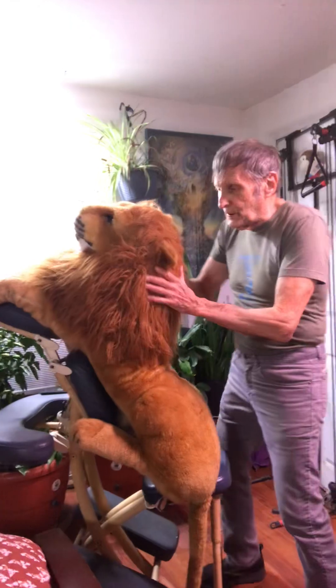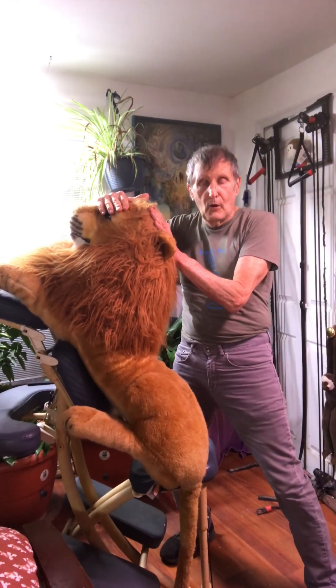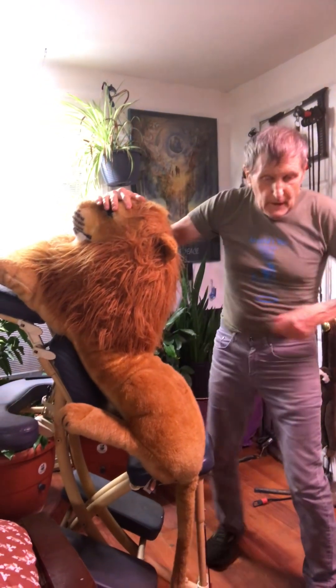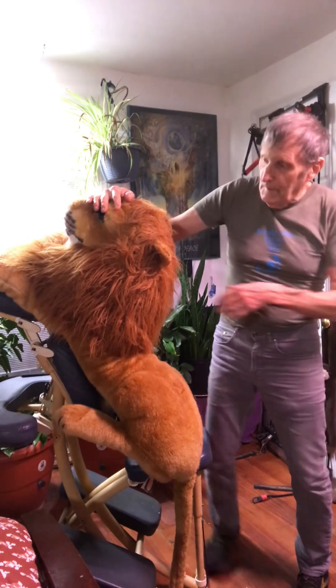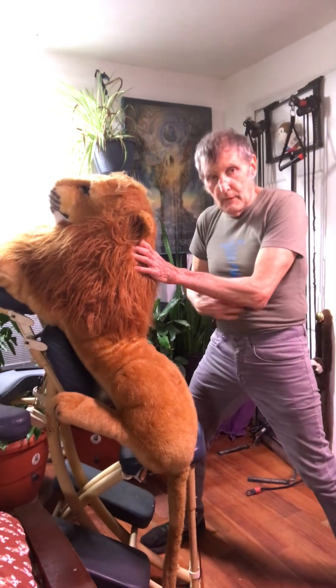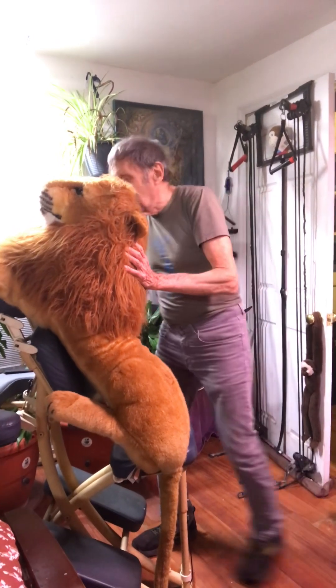I recommend people just eat watermelon — it's okay. This is the kidney area, this is the gallbladder area. The gallbladder works alongside here; the kidney works from the bottom of your feet up here. I try to give it a proper stance — and that's it for the lion. Bye!